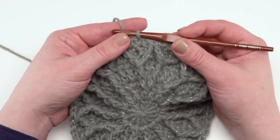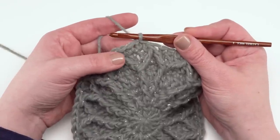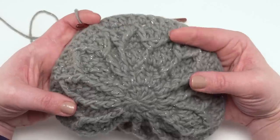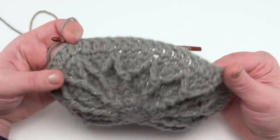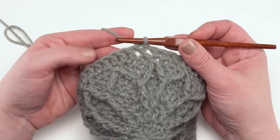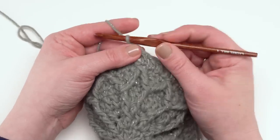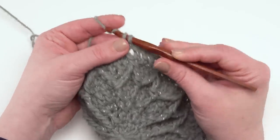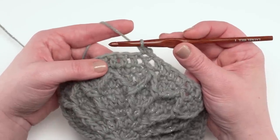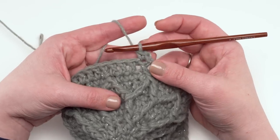For round eight, simply repeat round six — just a double crochet in each stitch around, 60 stitches total. Now ready for round nine, which is another single crochet and front post treble crochet two together round where we make our first round of finished diamonds. Start with a chain one, single crochet right back in that first stitch, and then front post treble crochet two together around the last and first front post treble crochet two together stitches two rows below.